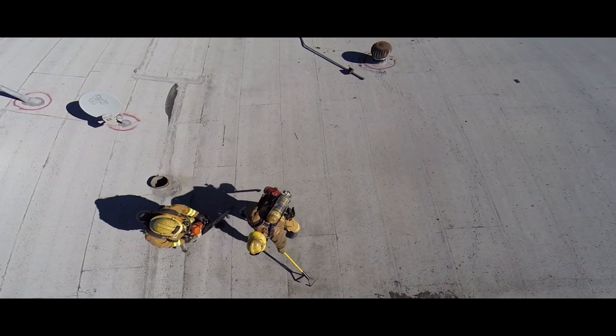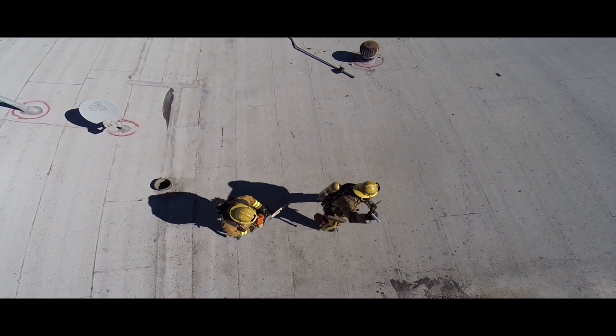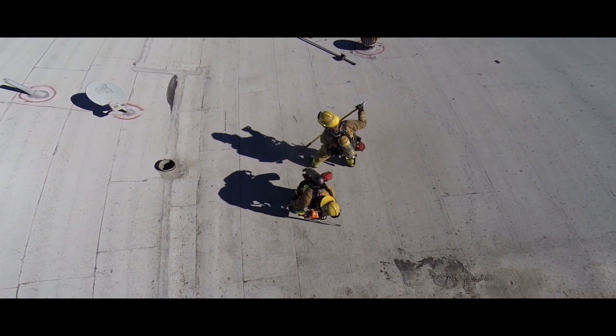A center rafter louver is the cut of choice in this construction. We are going to introduce the 7 and L center rafter louver technique. The sawyer begins by cutting with the top of the bar, finding the first rafter. The saw will then change direction, rolling one rafter, and stopping at the next.